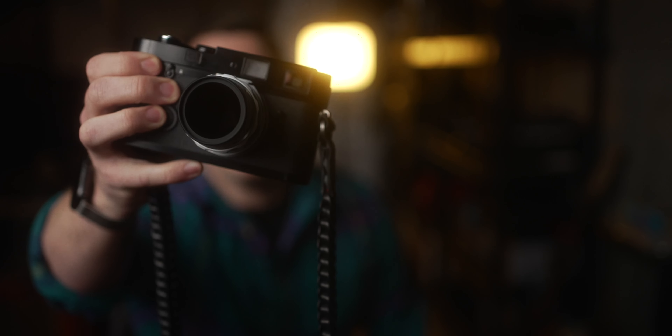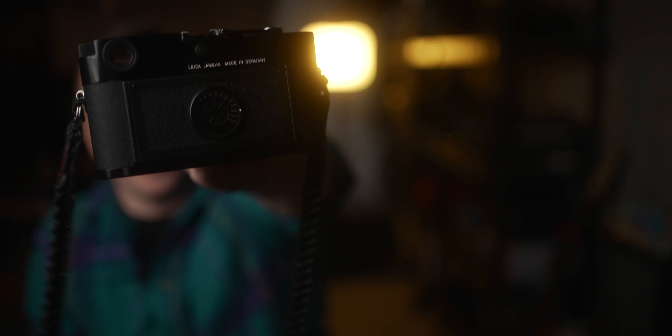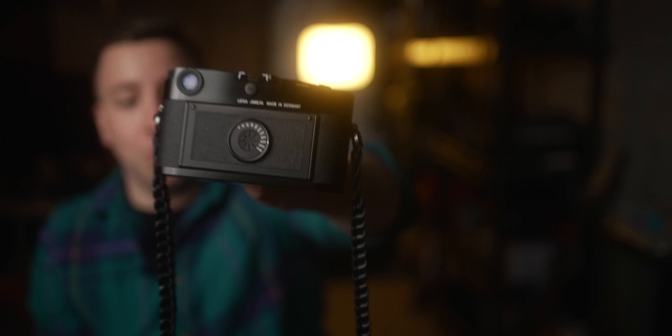The first thing I should probably talk about is its design. I love the black paint design — I think it's one of the most beautiful cameras that exists in the world.